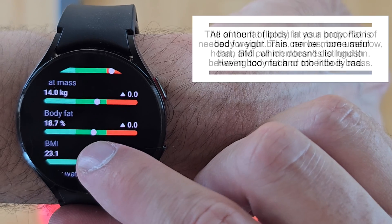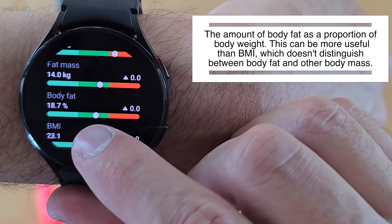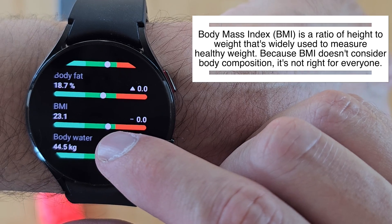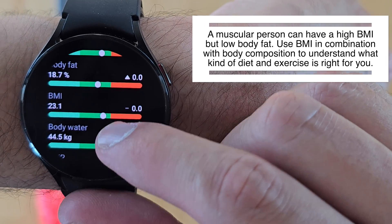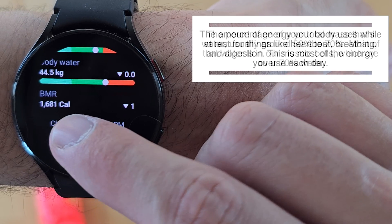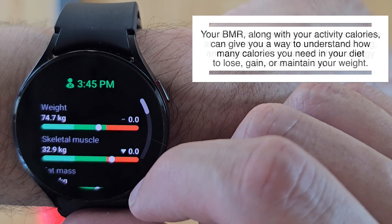Body fat is very important — my range is 18.7% which is within the normal range. BMI: anything beyond 24 is considered too much weight, and mine is 23.1, so that's fine. Body water is 44.5 kilograms, which is also great. Finally, the basal metabolic rate is 1681 calories.